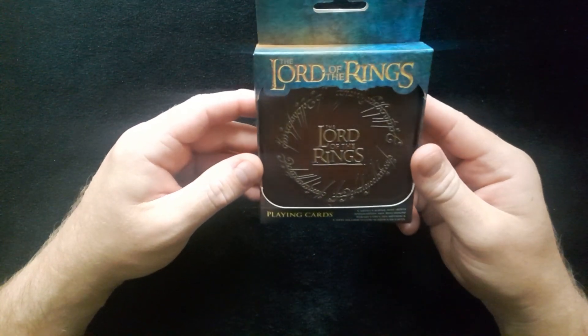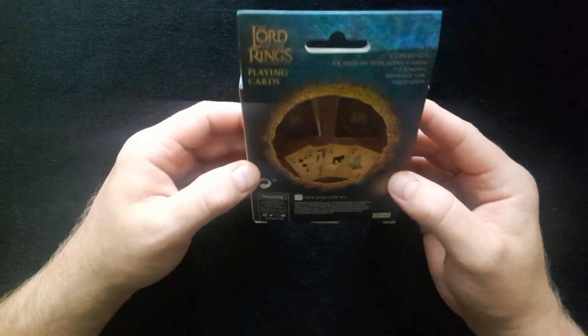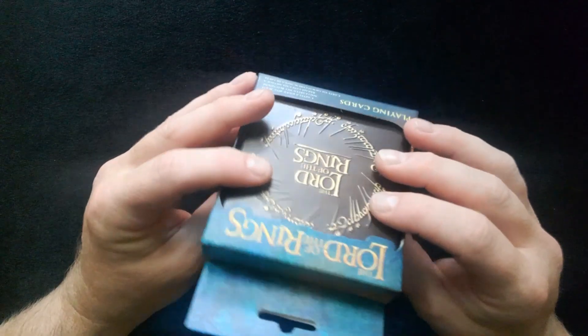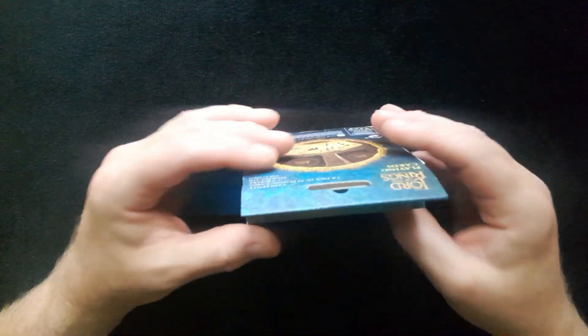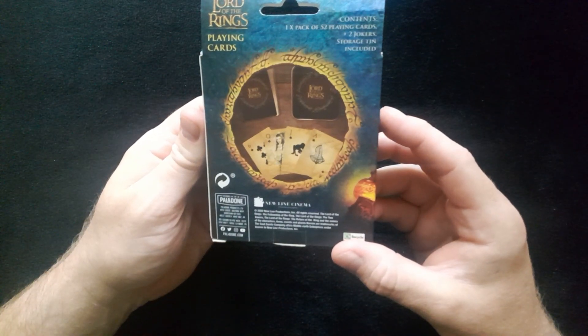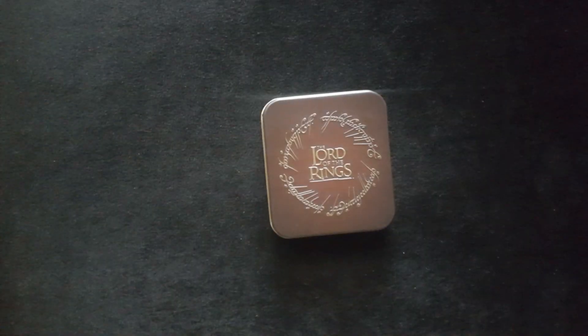Okay so the Lord of the Rings playing cards — look at how cool this tin is. These are from Paladine, the same company that produced the Minecraft cards which are also on the channel, so I can leave a link below if you're interested. So let's open up the box. The box is very nice. Let's try to get inside and see what we have. It's a lovely lovely presentation box.